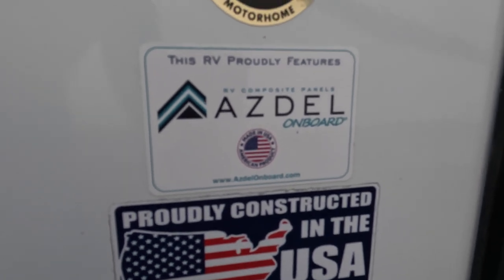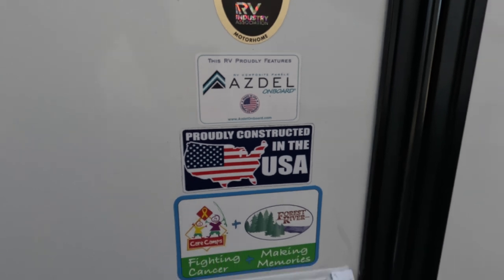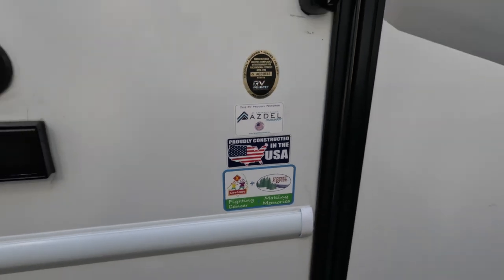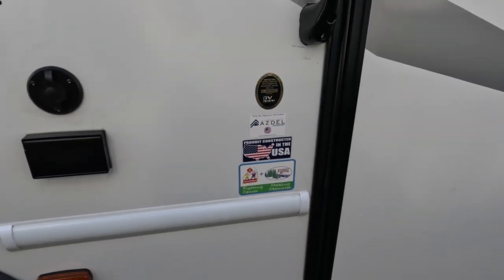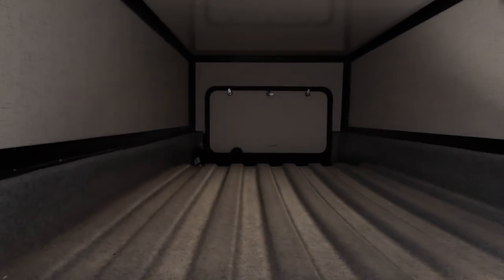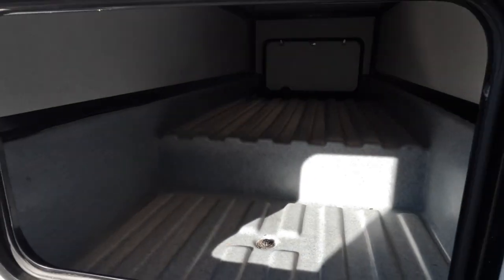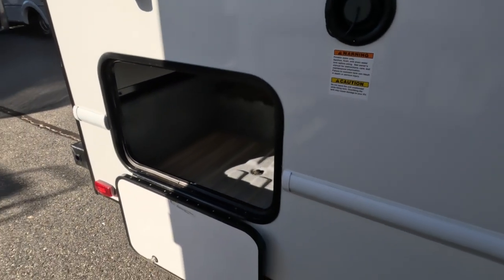They use Asdell in this unit. Asdell is a composite that prevents delamination — it's a green material. The basement storage in this unit is really cool. The storage compartment at the rear is fully pass-through, which is nice.